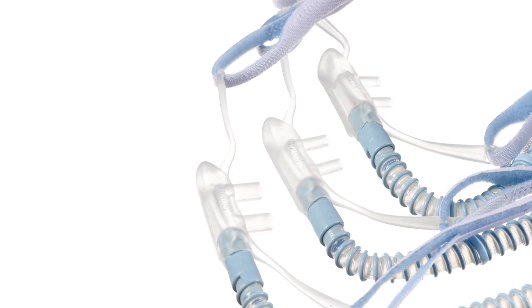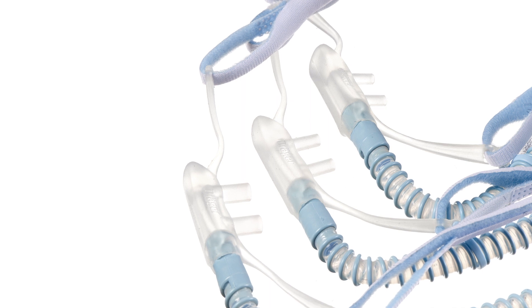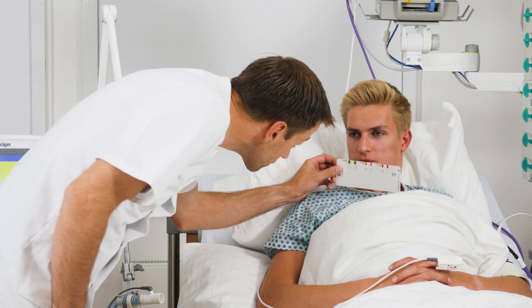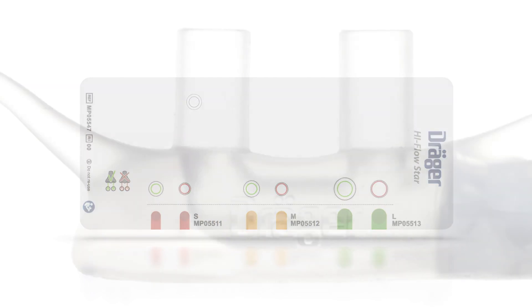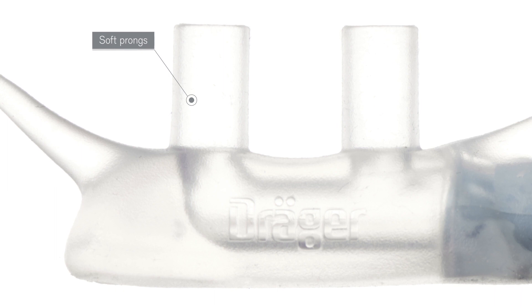The High-Flow Star nasal cannula for adult patients is available in three different sizes. First, the required prong size is established using the sizing gauge. Ensure that the prong only closes up to 50% maximum of the nostrils. The soft prong material helps to prevent skin irritation.